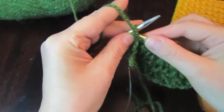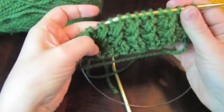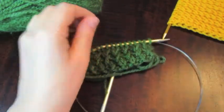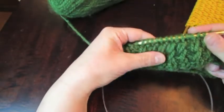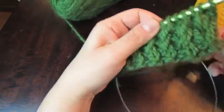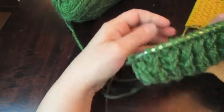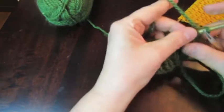Here you can already see the pattern — oh, my battery is dying. I'm sorry, I had to replace the battery. So the same way: row number 3 applies to every odd row, and row number 4 applies to all even rows. I'll show you one more time.